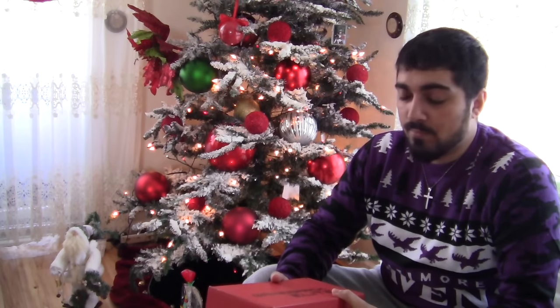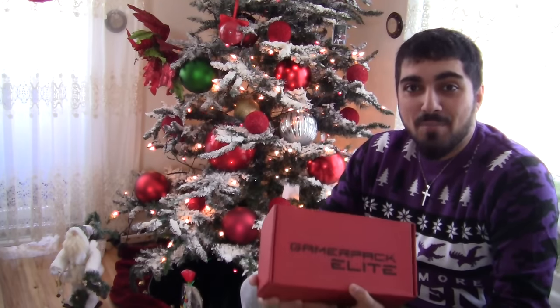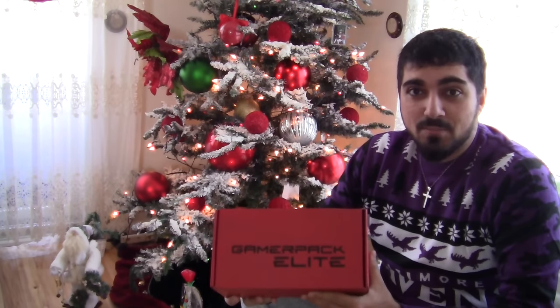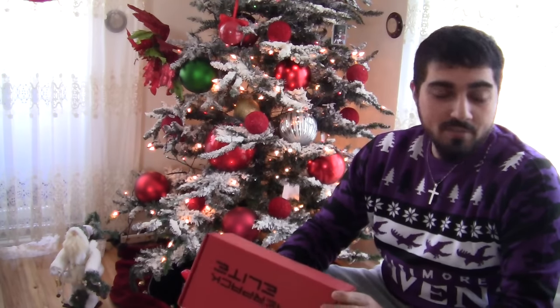Pretty much what it is, it's a monthly supply of jerky. You can't go wrong with it — certainly, how do you mess up jerky? But we're going to find out.